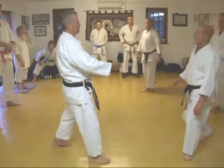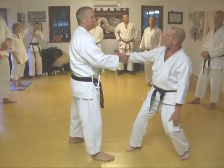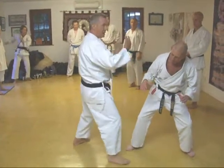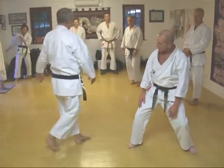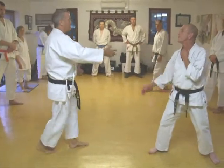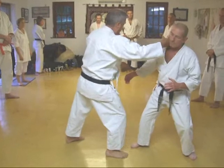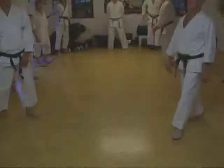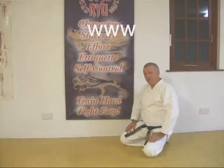So rather than just feel the pressure, there's much more exposure. For that reason, what you want to do is rather than just the block and then re-strike — this is that pressure.